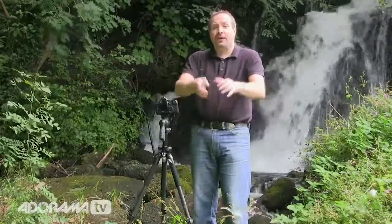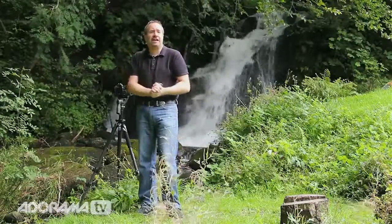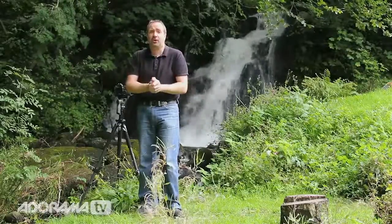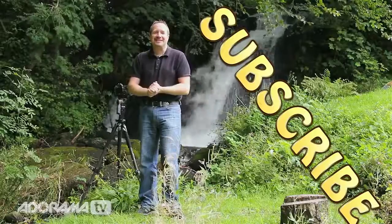I've had a wonderful time here in Wales photographing the waterfalls. If you want to see more videos from myself and some other amazing presenters here on AdoramaTV, then you know what you've got to do — click on the subscribe button. I'm Gavin Hoey, thanks for watching.